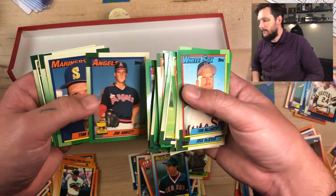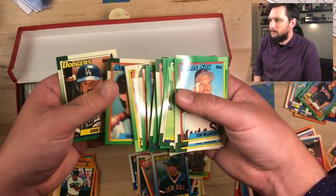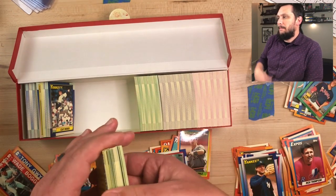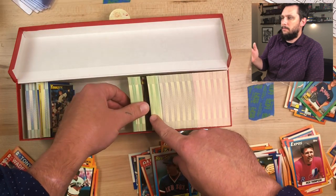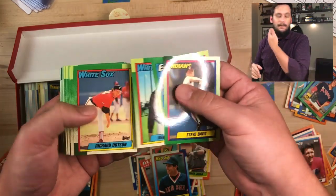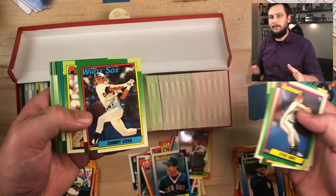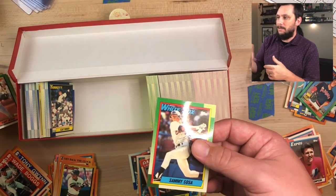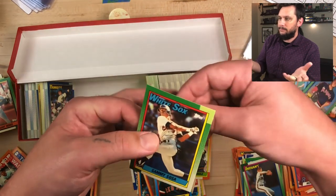There's a Jim Abbott, an All-Star rookie. I'm kind of being messy — I got off work, I saw the box, I've been waiting for the box forever. The seller took forever to ship it. I was in a hurry trying to beat my wife and my 14-month-old home, trying to hurry up and break it. But there's a Sammy Sosa — off center, still going to be at least a Mint 9.